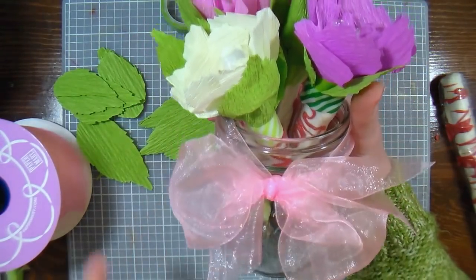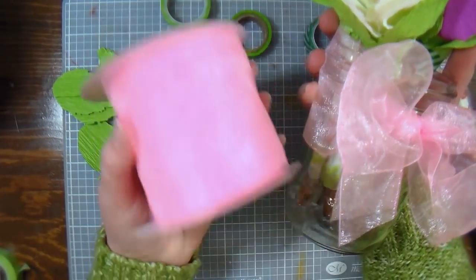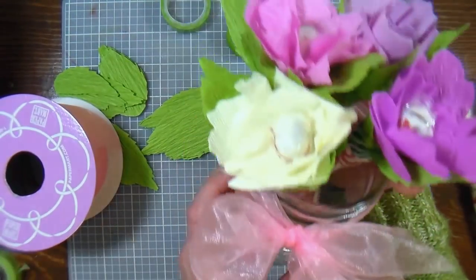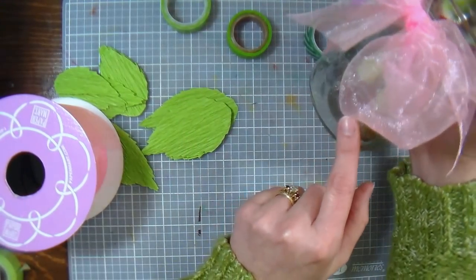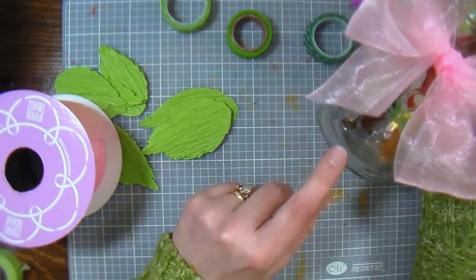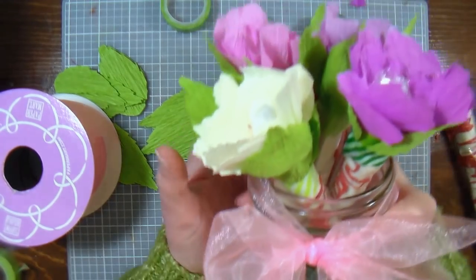I just tied on some of my beautiful Paper Mart organza ribbon — this is the two and three-quarter inch organza ribbon in pearl pink — and that's all there is to it. I think it's really pretty. If you feel like you want to weight the jar down a bit, you can use flat-backed marbles to do that, and it will add a little bit of sparkle to it as well if it's clear, so it's kind of a fun option.